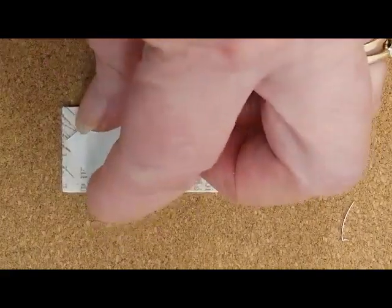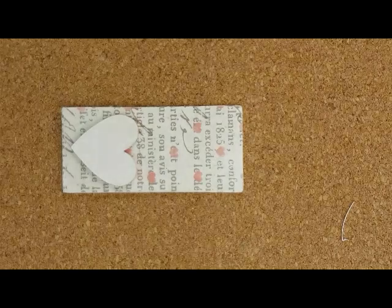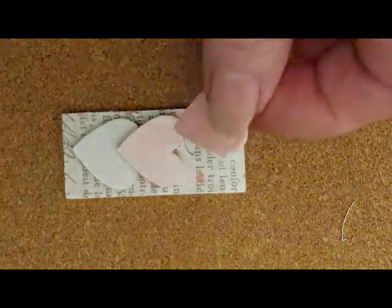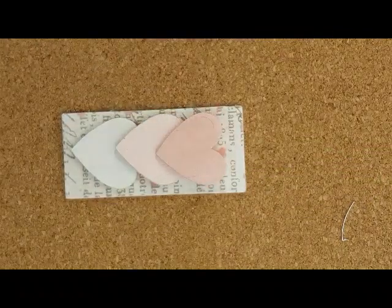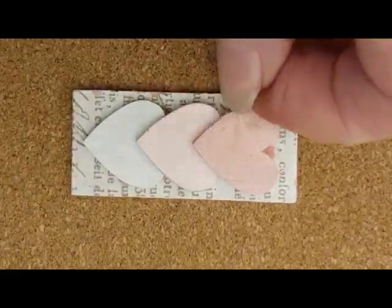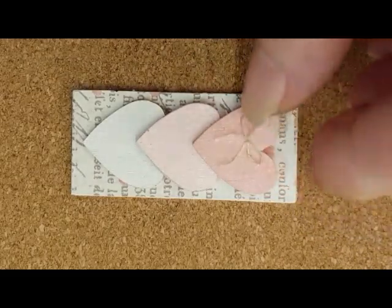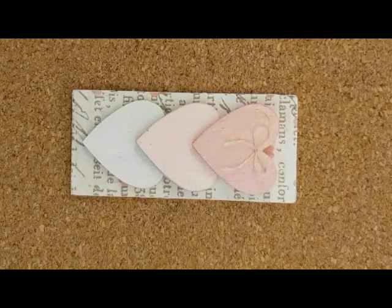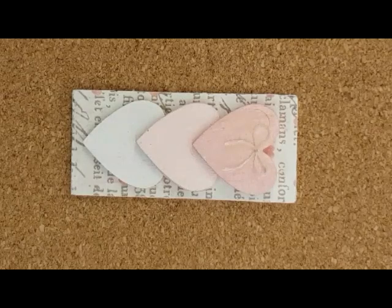Position the hearts on the plaque in an evenly overlapping manner and then glue in place. I added a bow to finish off the project. Fatima covered bow making in her topiary video that she just posted, so I won't go into the details of making one. Or you could top it off with another little valentine, or some no-hole beads, or whatever you wanted for your project.